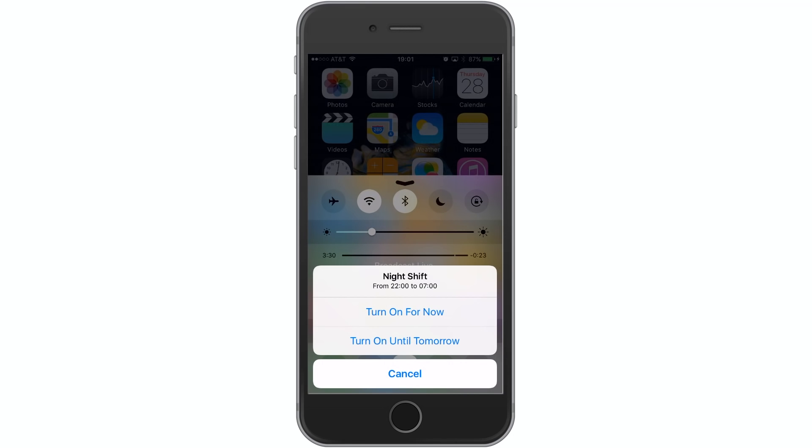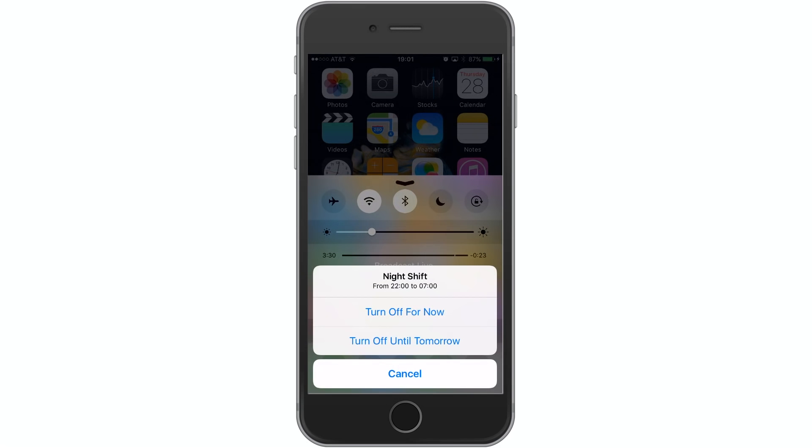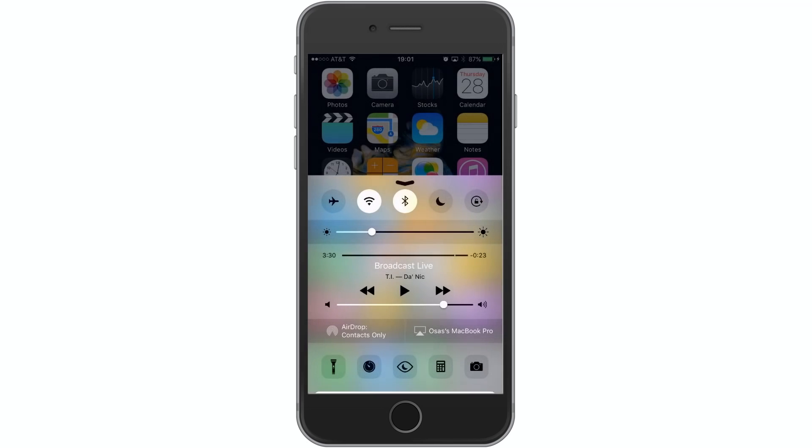Tap on that and it'll bring up the Night Shift menu where you can turn on for now or turn on until tomorrow. Since mine is not enabled, I'll hit 'Turn On for Now.' My screen has now changed to the Night Shift warmer color. If I want to turn that off, hit that button again and hit 'Turn Off for Now' or 'Turn Off Until Tomorrow.'